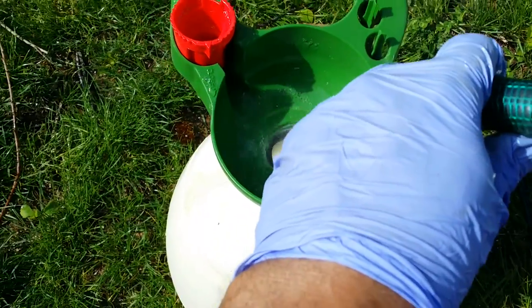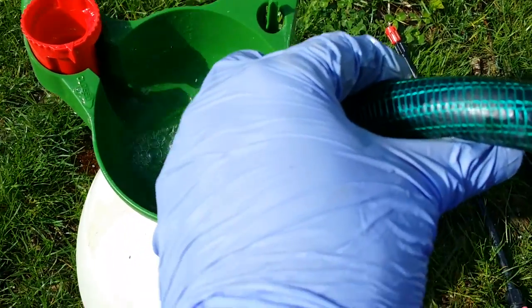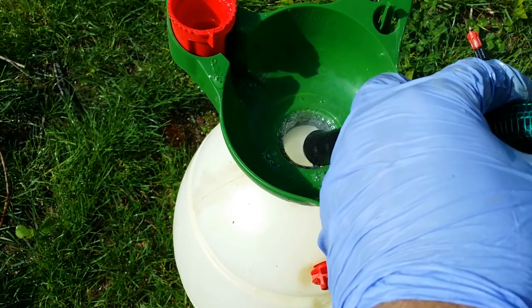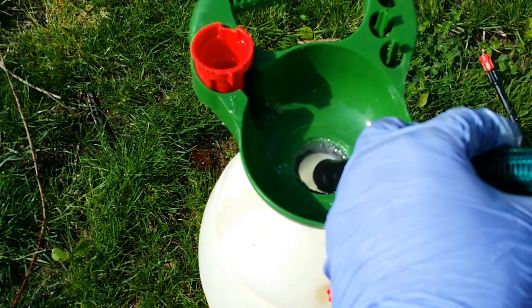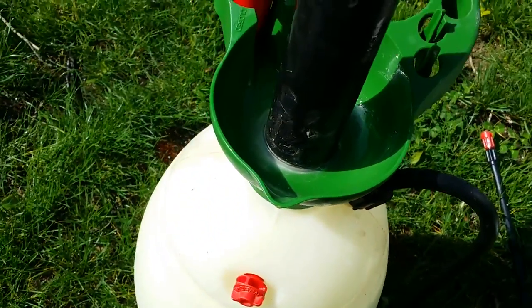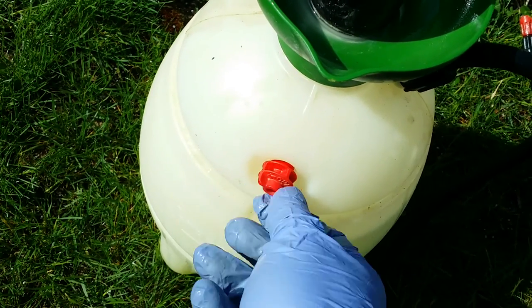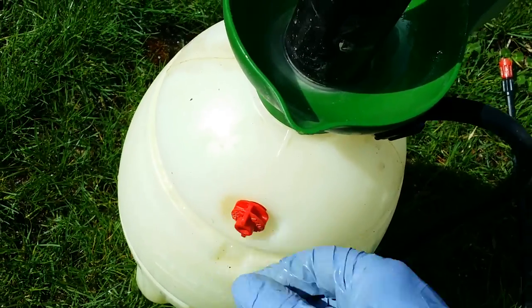Don't forget to wear gloves. It's always a good practice to wear gloves. Once you fill it with two gallons of water, after filling it up two gallons, you have to close this knob — this is a pressure knob — and then